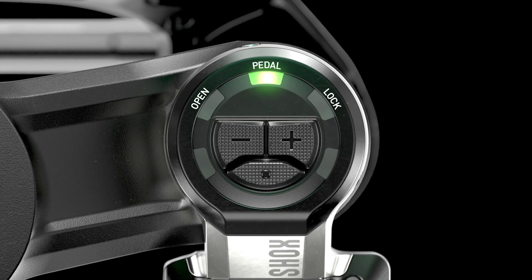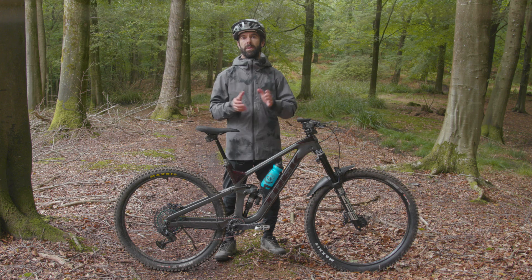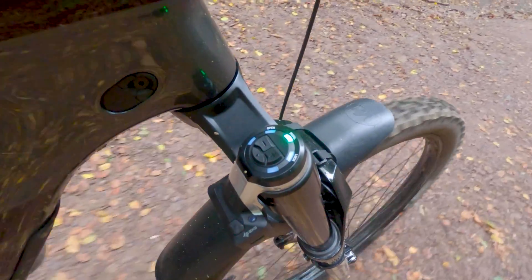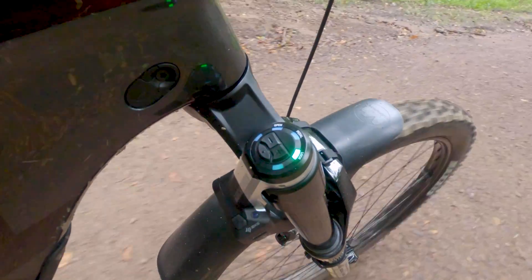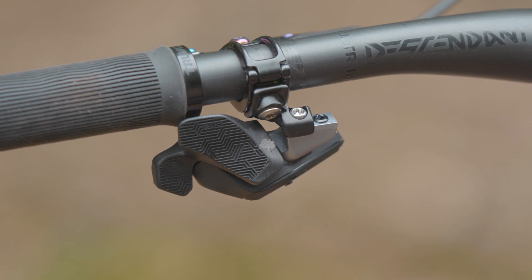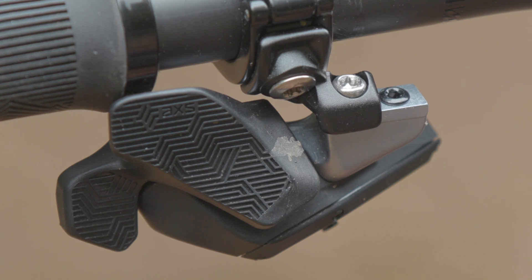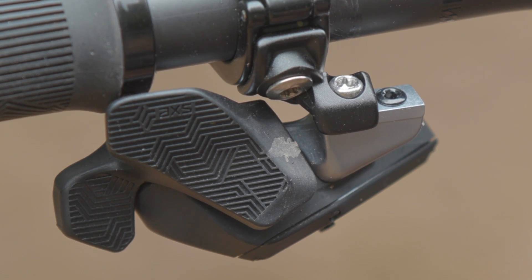The three modes include auto mode, manual mode and override mode. In auto mode it switches between the three settings automatically, meaning you can leave the controls alone and let the system do the thinking. Manual mode allows you to toggle between settings using the designated button on your left-hand AXS controller. Finally, override mode enables you to shortcut from auto mode to your designated setting by pushing and holding the designated button on your AXS controller.